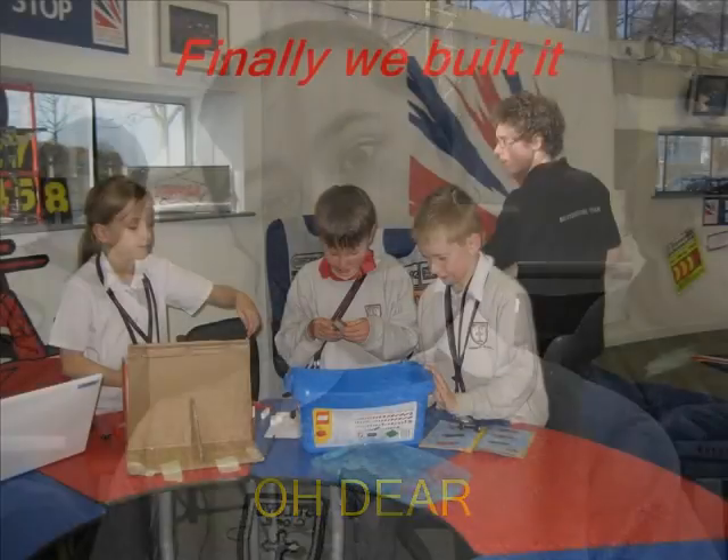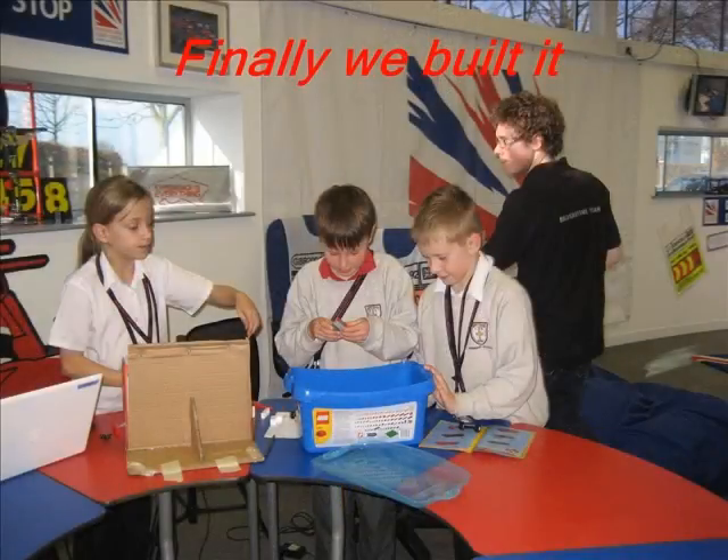Finally, I found the green one. Here we go. I'm looking behind it.